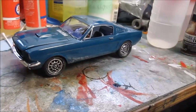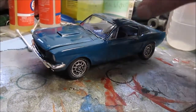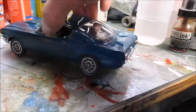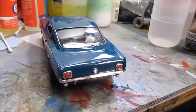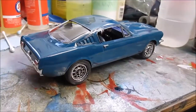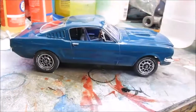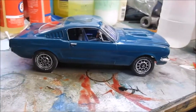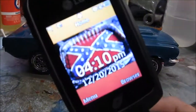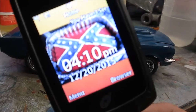Hey, what's happening 48-hour model builders, YouTube model builders. Just got done with this — sorry I don't have a turntable handy, but we got her finished. Just in case I don't get this uploaded, it is 4:10 PM, December 20th, 2015.